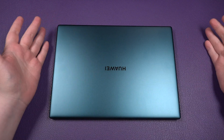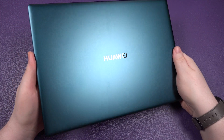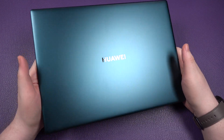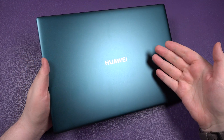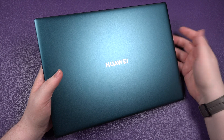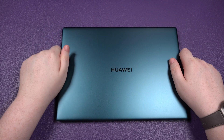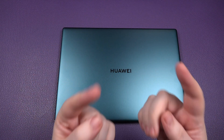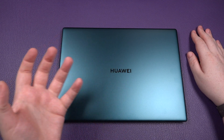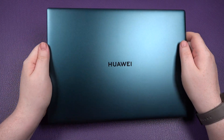And that's it for the negatives — there really aren't many. One of the big positives for me is the color. This is called Emerald Green, and you can also get it in a standard silvery space gray. But if you're picking one up, go for the Emerald Green — nobody's going to mistake it for a MacBook. It looks more green in person; it comes across a little more bluish on camera due to color levels, but it's subtle yet very elegant.